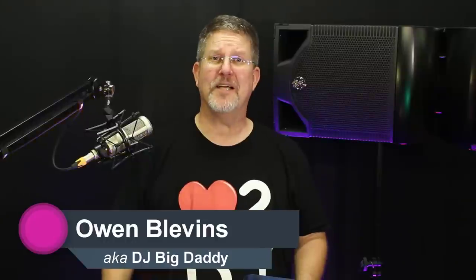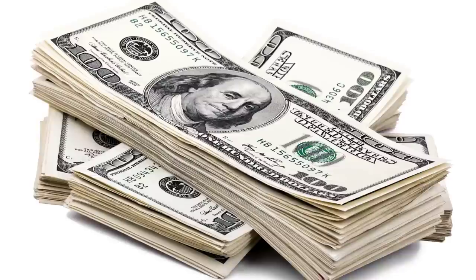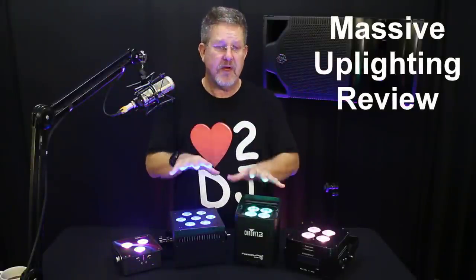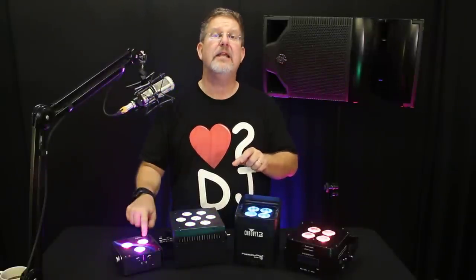If you're watching this video, you're most likely comparing battery-powered wireless DMX uplights from a few different manufacturers. And if I'm right, you're getting ready to throw down a nice little chunk of change. If this is true, then you, my friend, are in luck because you're about to watch the mother of all reviews for three of the industry's most popular uplights and one you've likely never heard of.